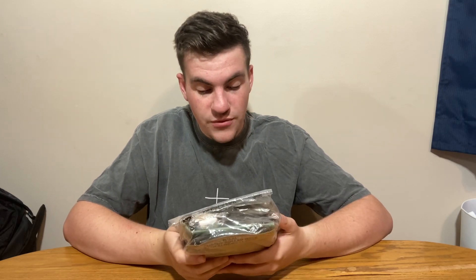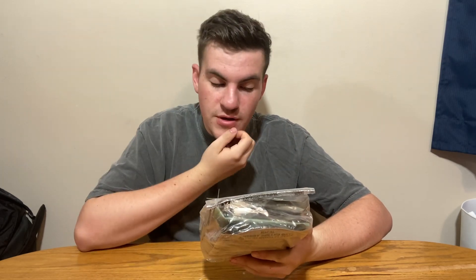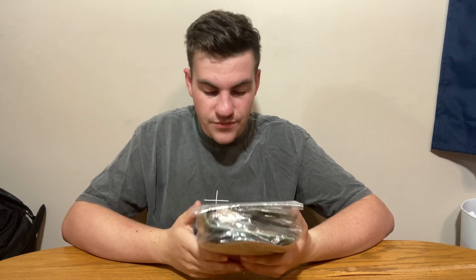Hello everybody, my name is Sean Hack. Welcome back to another MRE review. Today I will be reviewing this 2020 Halal MRE for the United States of America, packed by Sotaco from South Carolina. I've had halal meals before and I think they're a really well put together meal.